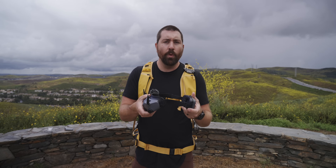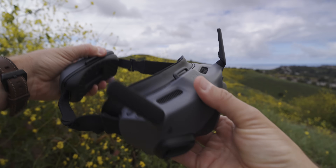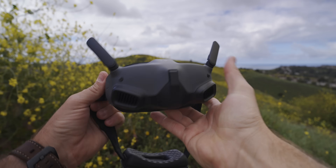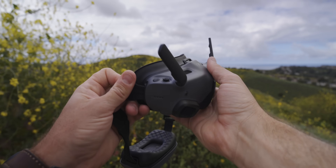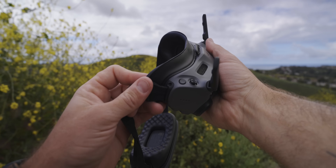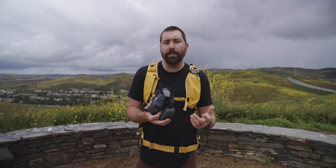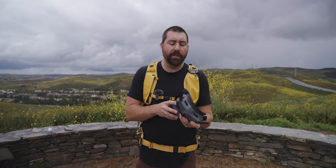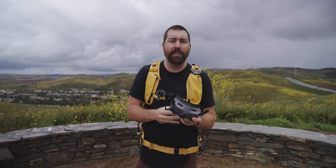These are the DJI Integra goggles — a new set where the battery is integrated into the goggles themselves, making it a much easier experience when flying because this is all you need with no cables hanging off. What's also changed is how you control the menu system: there's a toggle switch on top and a back button, versus the other set of goggles where it's all done through swipes. Personally, I prefer the physical buttons, especially when the goggles are on your head.